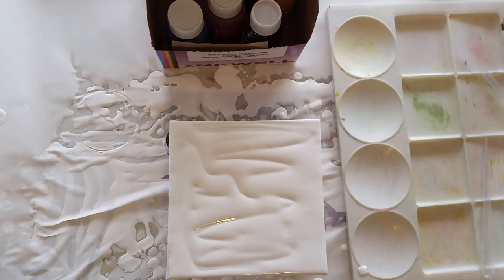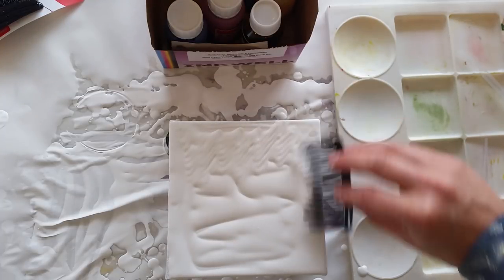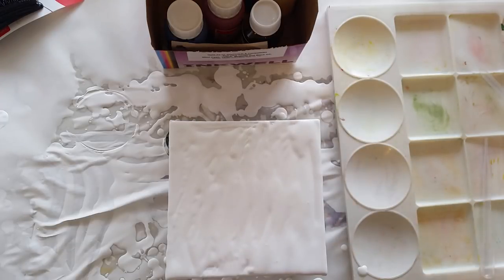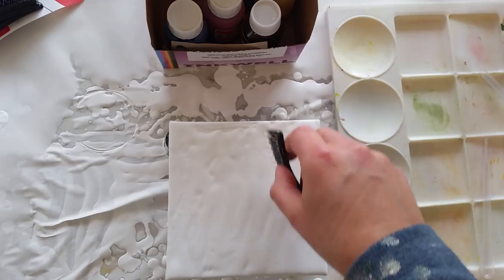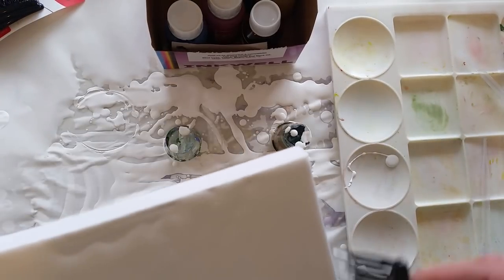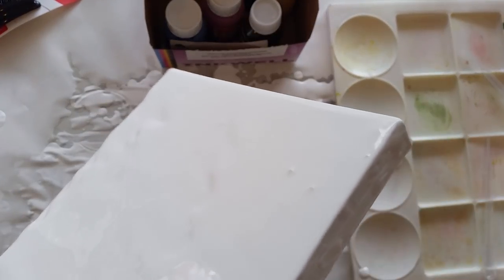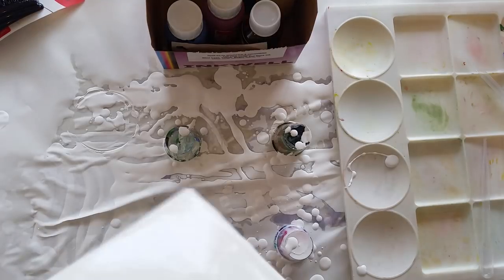I asked should I take this with me or should I leave it, and what felt right was to bring it home. I've been asking for a way I can use this in my painting. So when I was watching Miriam today — I've been using a comb, slightly different to what she uses — I saw her using ink and alcohol in runny white paint and thought: I've got printer cartridge ink I've been wondering about. I wonder if that will do a similar thing.